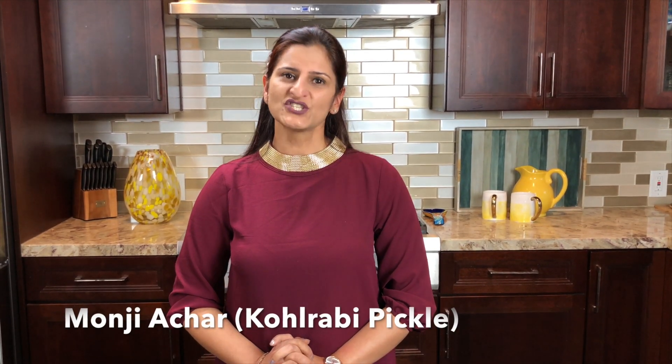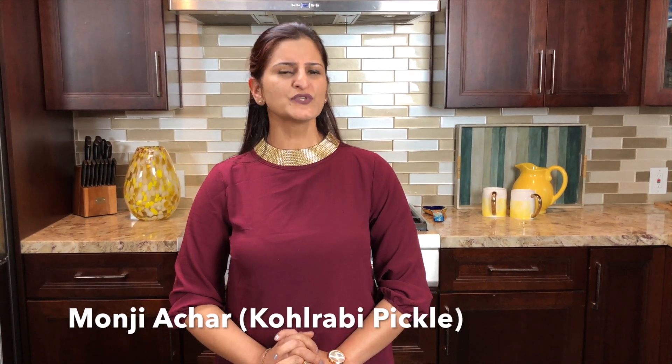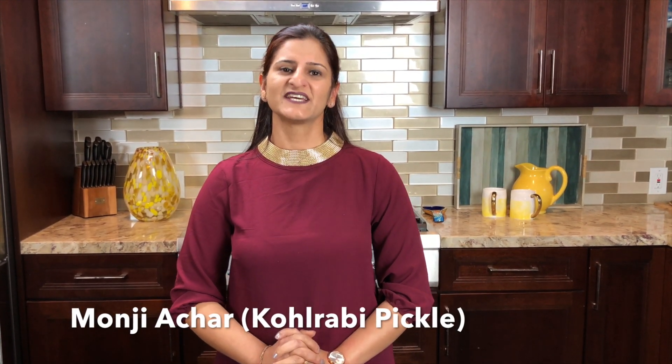Hello friends! Welcome back to Megha's cooking studio. Today I am going to show you Monj Achaar. Monj is Gaat Koppi — Monj Achaar is one of the most relished achars in the Kashmir community. So let's get started.